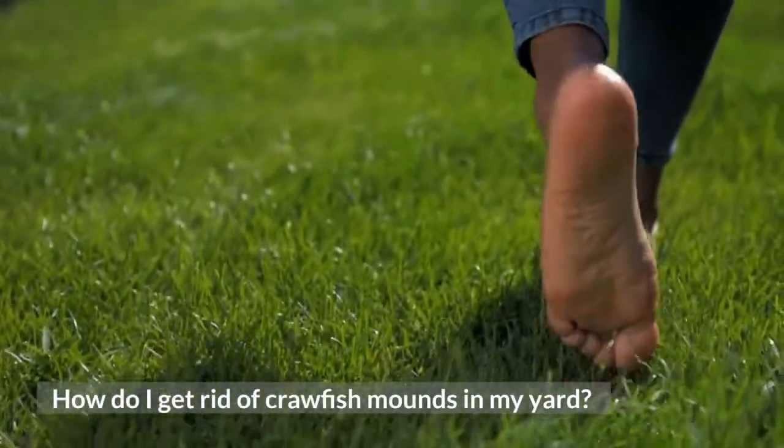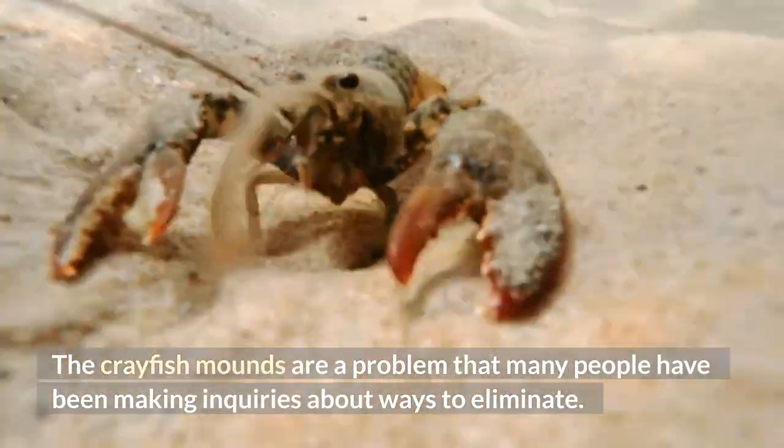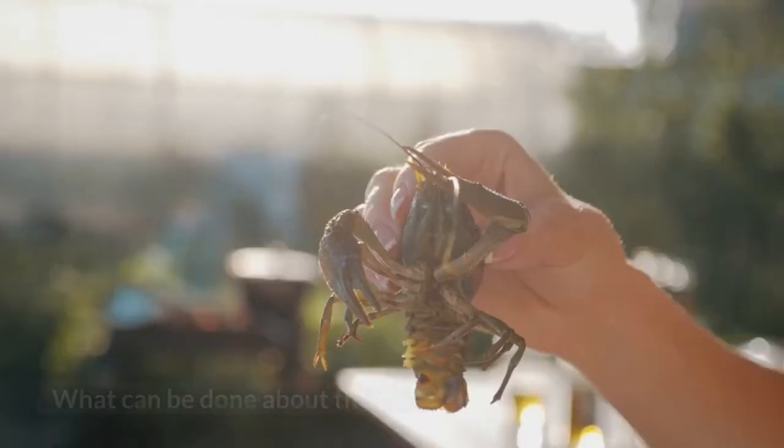How do I get rid of crawfish mounds in my yard? The crayfish mounds are a problem that many people have been making inquiries about ways to eliminate. What can be done about them?